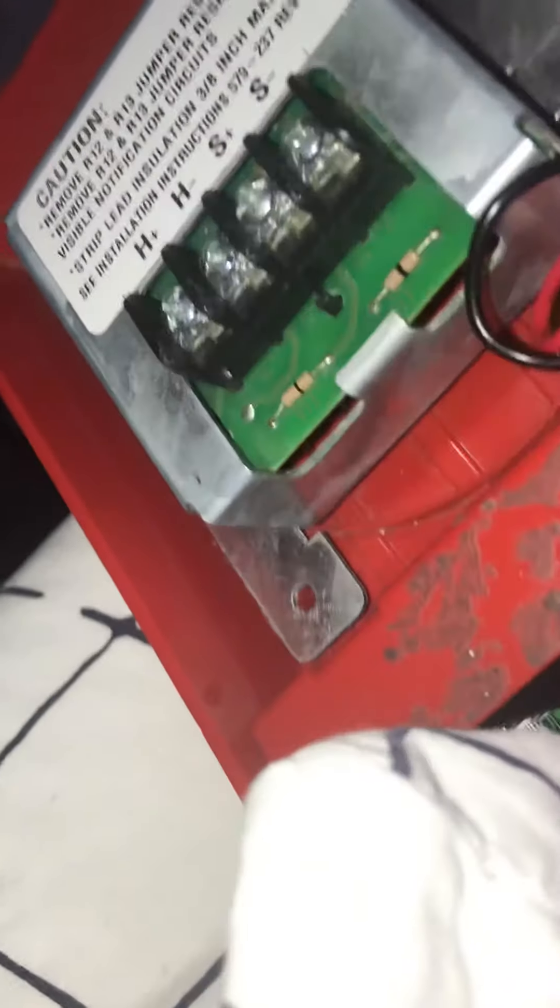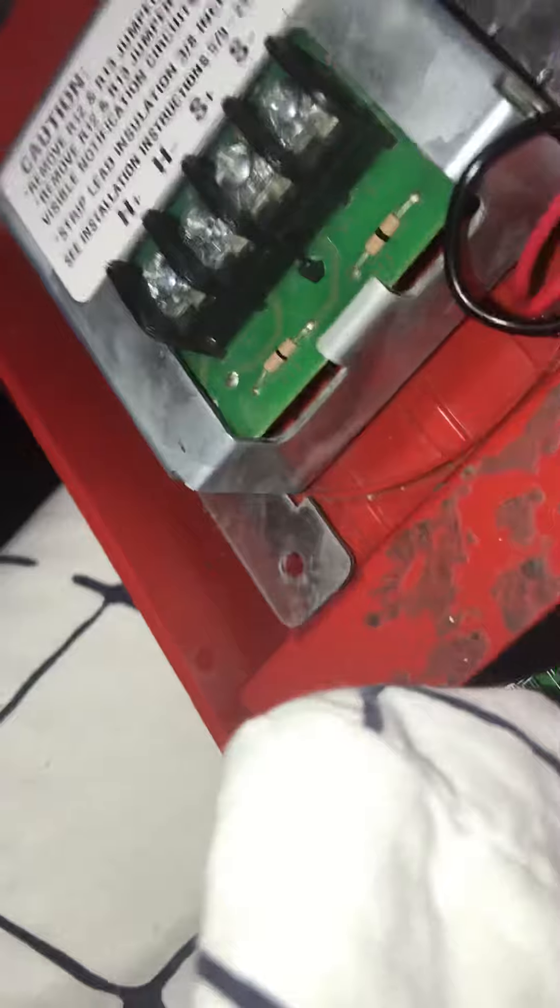These are not to be messed around with. Do not ever go up to the fire alarm and take the trim plate off. You don't ever do this — you just tampered with fire alarm equipment. Also, don't ever change the candela on the alarm. Don't ever change the volume or pattern or tone on the alarm.